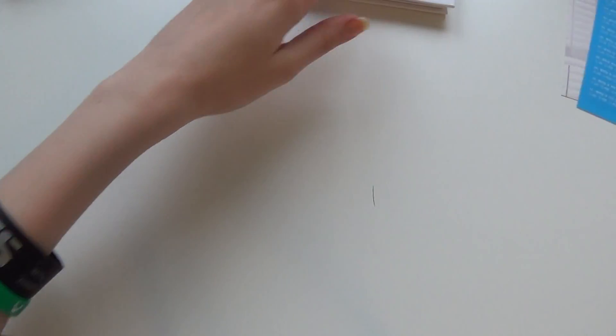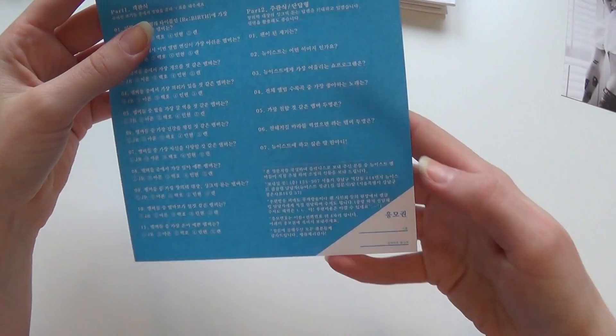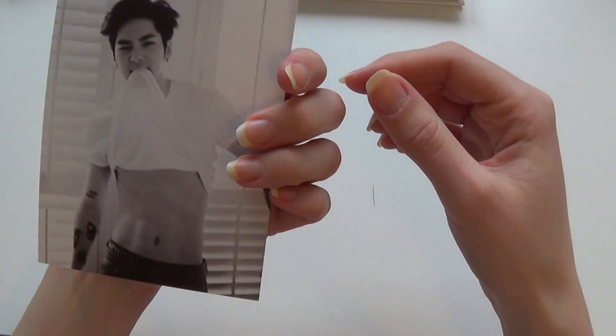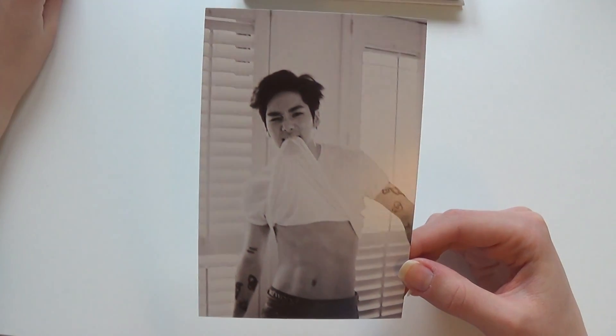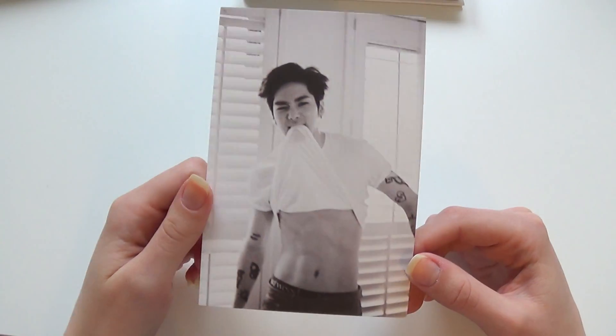So let's see what we got here. Something you can send in. And these are our postcards. I got Aaron, didn't I? Yeah, I did. Well, I want to trade in for my bias. Minion though.